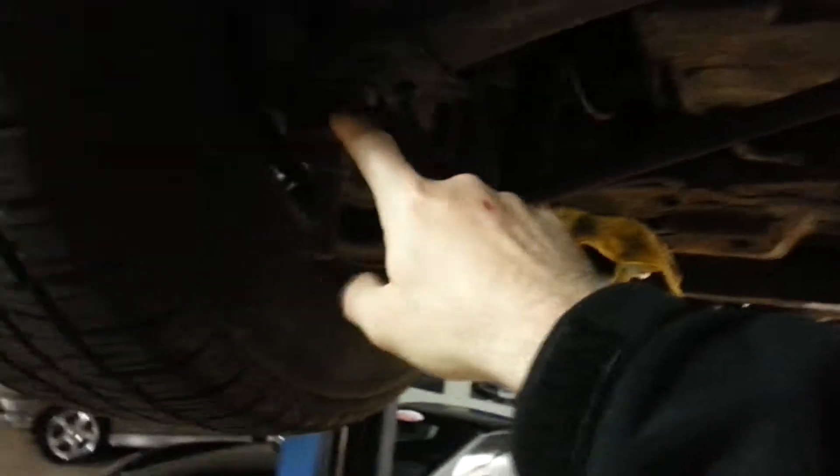Our bushings in the back are very good as well. Trying to get to a point where you can see it — our trailing arms are in very good shape on both sides.